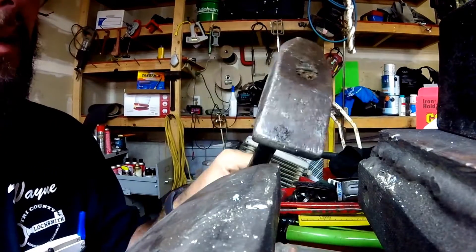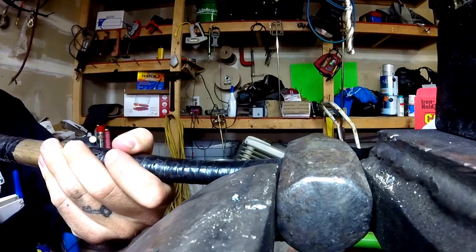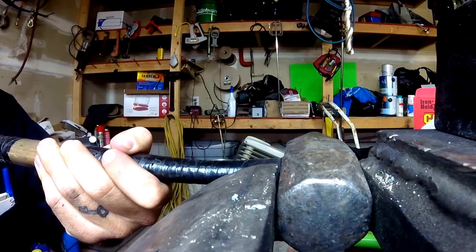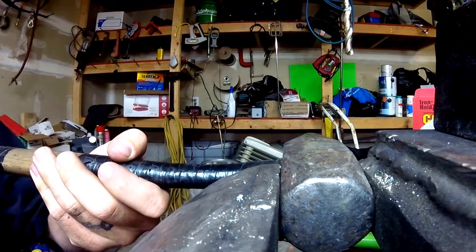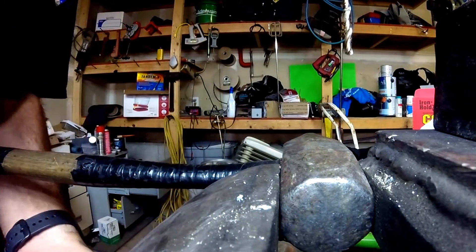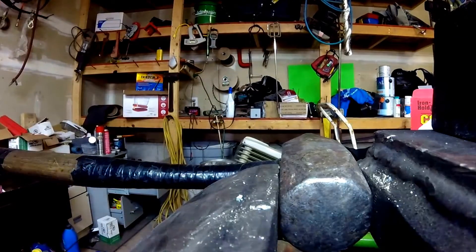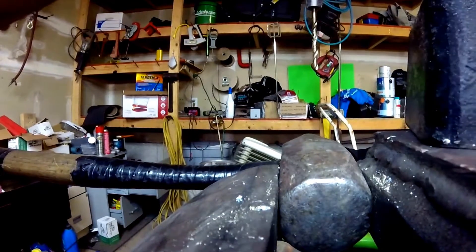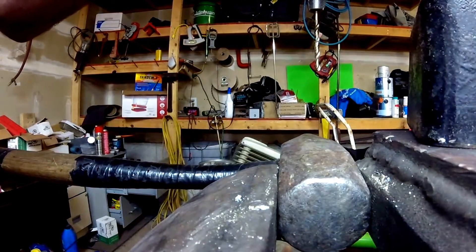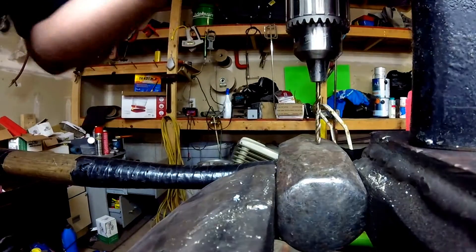We've got a nice hard hammer here — a piece of steel — let's see what we can do. This is an older hammer too, so it's probably going to be a little bit harder than your average stuff you're going to find at the hardware store today. Ready.